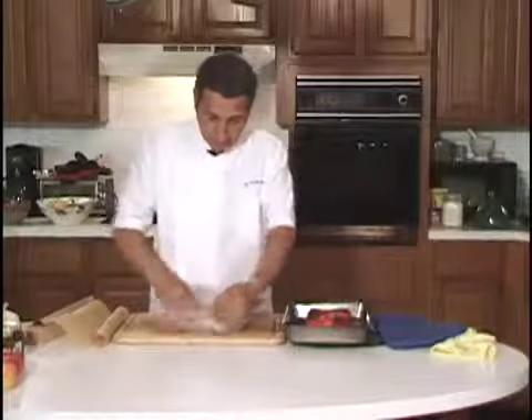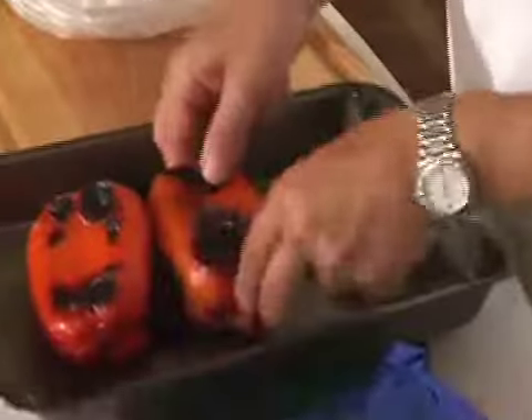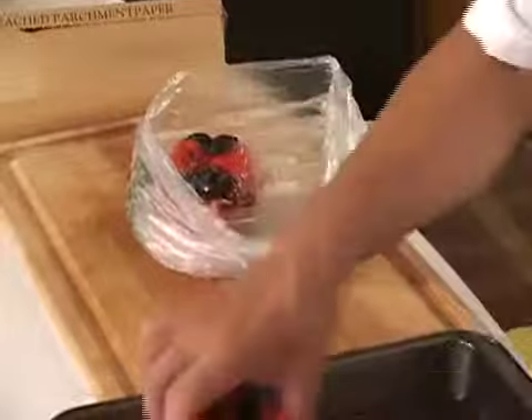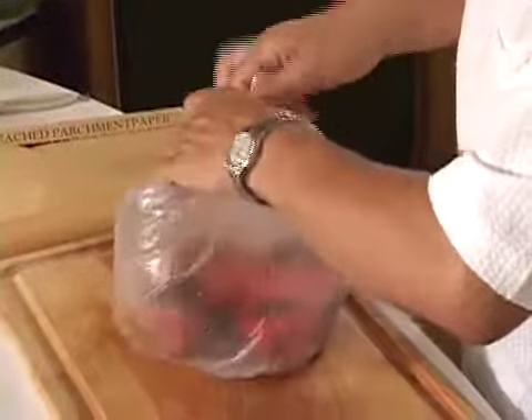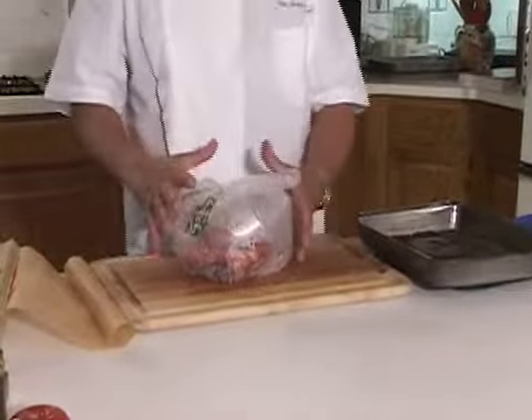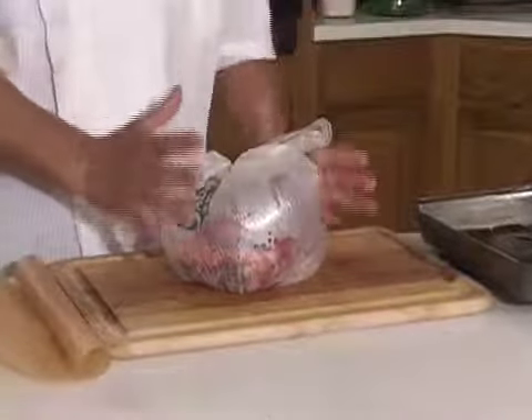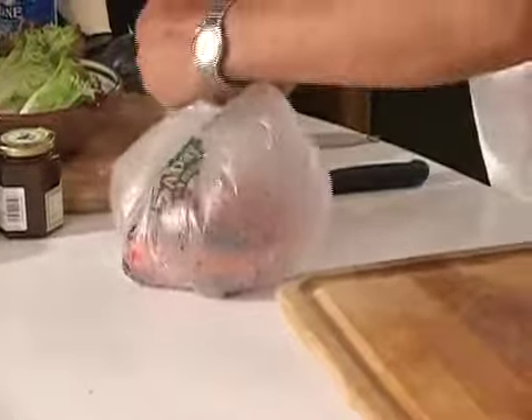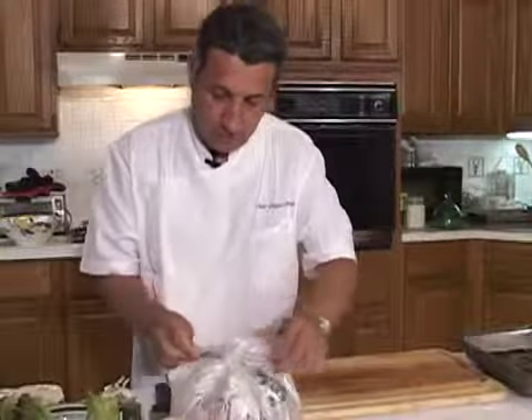You can use a plastic bag. Take your paper, something like this. Save a place, a small place for the number two. Close it. This is the trick: the steam in there, it's like a sauna. And it makes it very easy to take the skin off. Wait five, ten minutes and you can take the skin very easily.